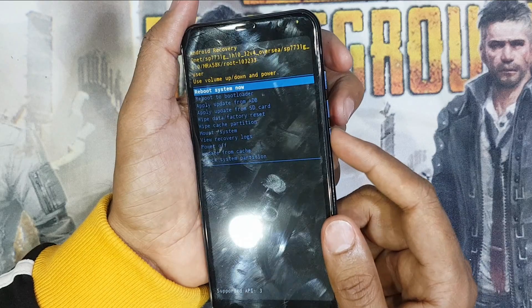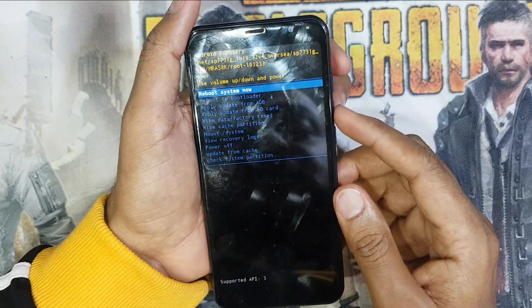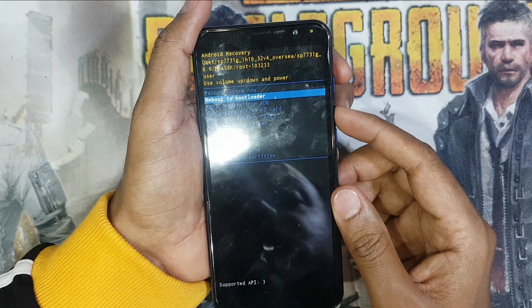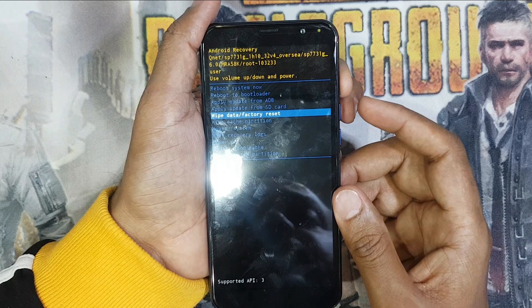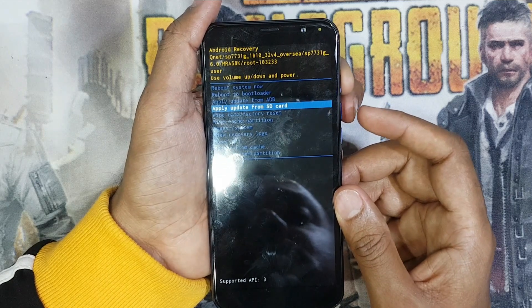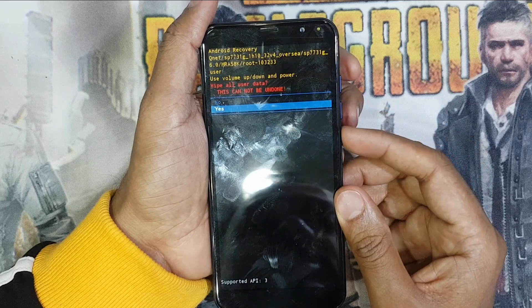Press the power button and volume plus button and you can see the options. Go down to wipe data factory reset, press the volume plus button and power button, then go down to yes.